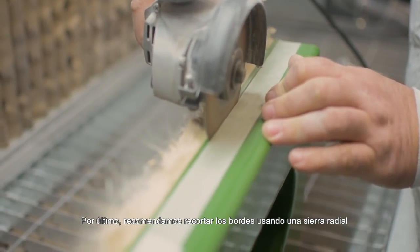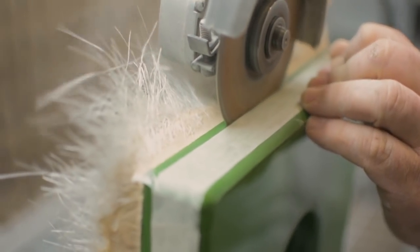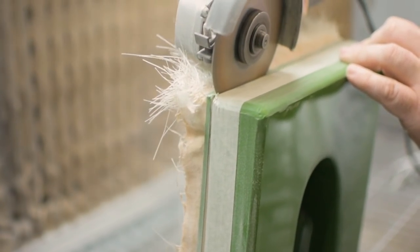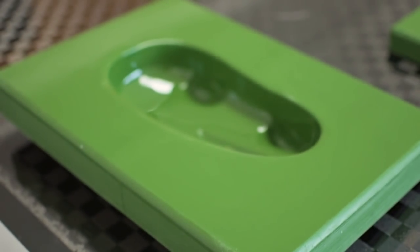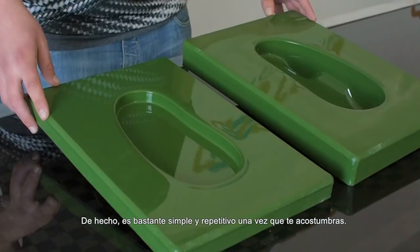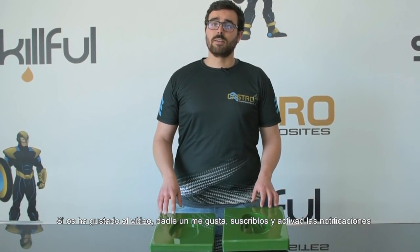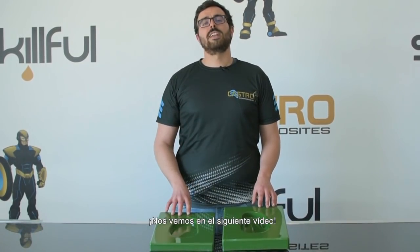And finally, we highly recommend trimming the edges using a radial saw. And that's it. I hope you find this process useful and easy to understand — it's actually quite simple and repetitive once you get used to it. If you enjoyed this video, please give it a like, subscribe and activate the notification button. I will see you in the next video. Bye.